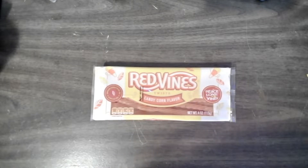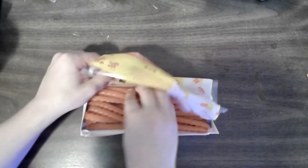Alright, today I have found candy corn flavored Red Vines. Now I really like candy corn, so I'm just gonna test these out here. They are fighting me to open. They smell like candy corn, so that's good.